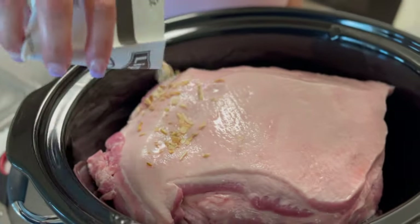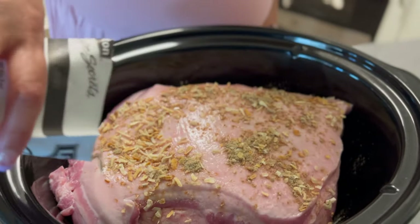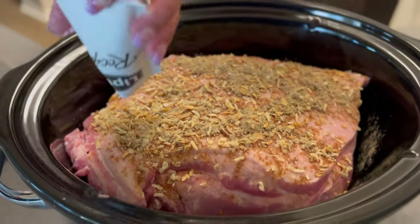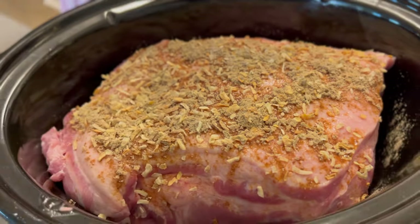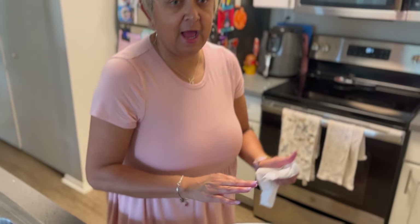Sprinkle the onion soup mix all over your pork shoulder. That's going to give it that oniony flavor. Like I said, if you want to put any other seasonings you can, but I'm not because I don't want my pork shoulder to be salty.